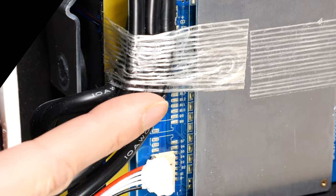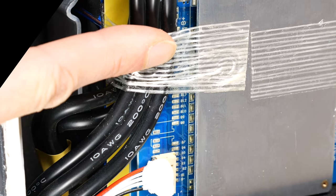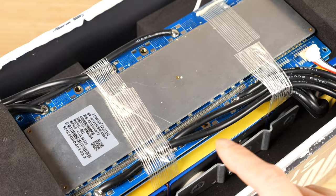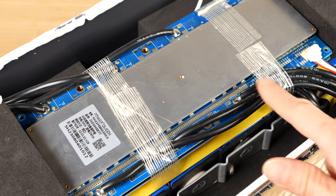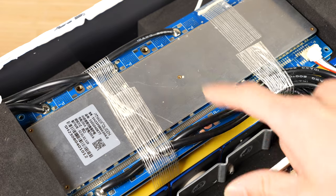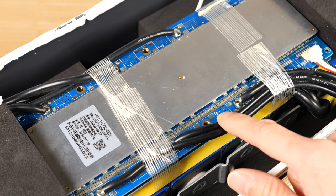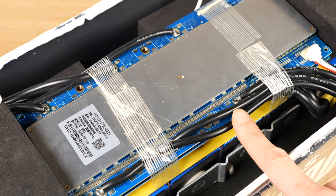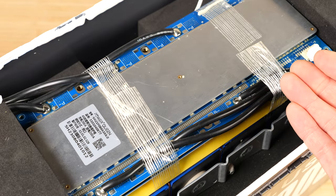Also note that on the PC board there are five positions for wires, but it's only using three of them. This means you could stuff the board with different components and maybe get 300 amps out of it — they do have a 300 amp version of this battery. So using two more wire positions would basically do it.